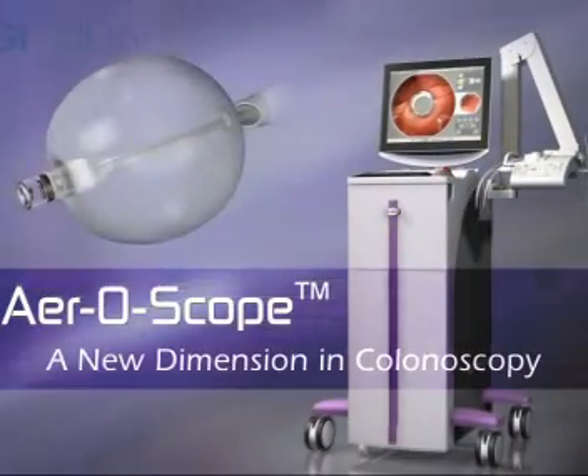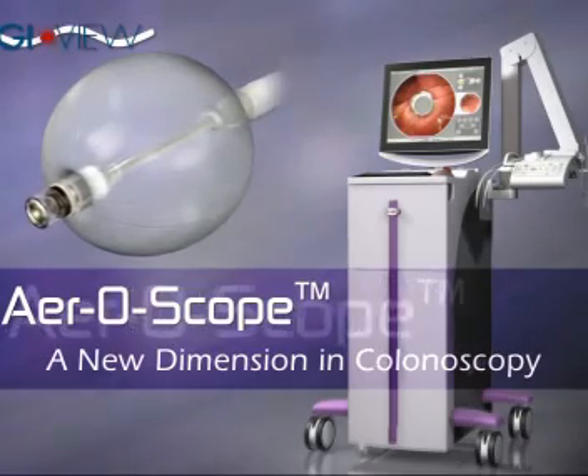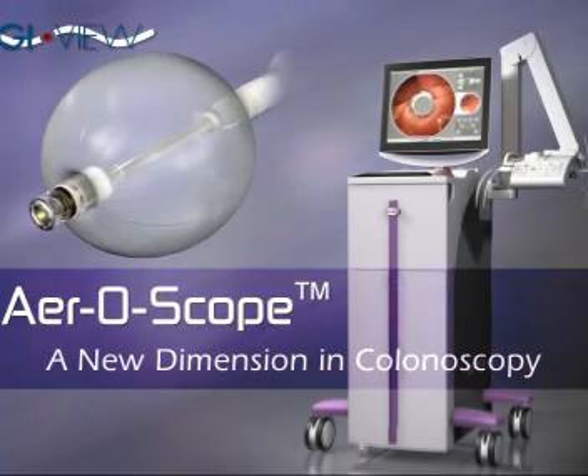Aeroscope — an innovative and clinically efficient approach to colonoscopy. From GI-View.